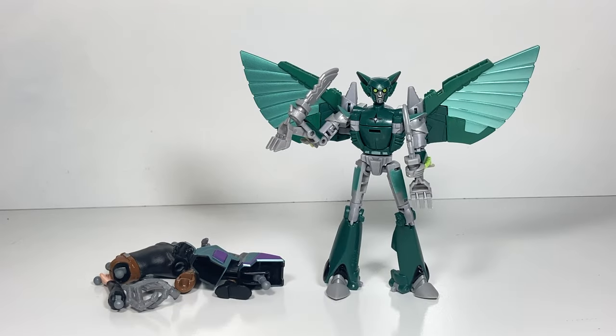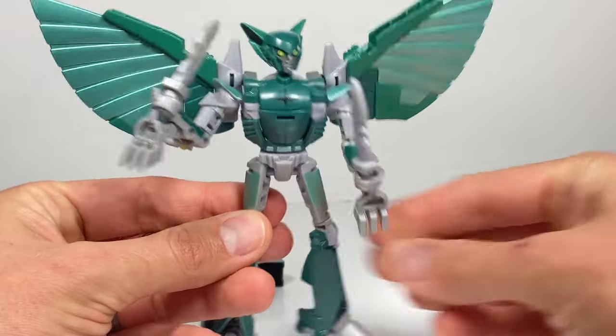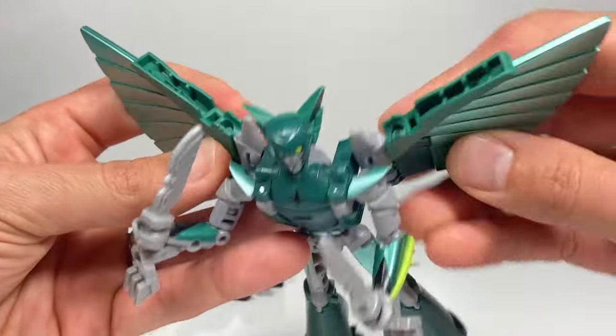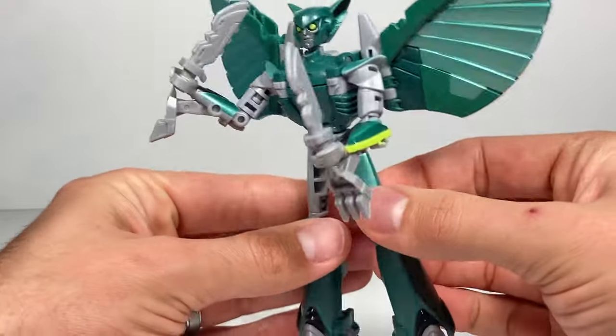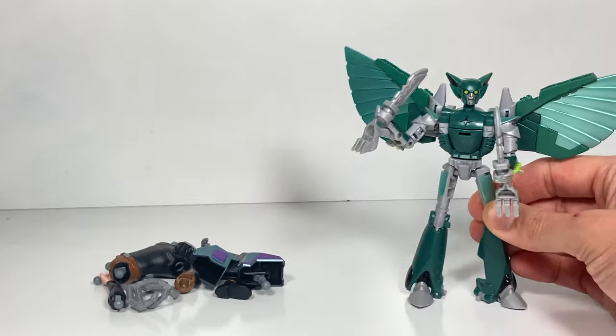Terran Nightshade is unboxed and ready to go. Nightshade is a very cool character — has the weapons holding in front. We've got the wings in back that can be posed in all sorts of different directions for when Nightshade is flying around. And Nightshade's alt mode is an owl, so I'll show you how that transforms in just a second.